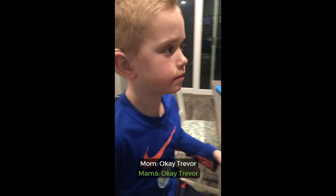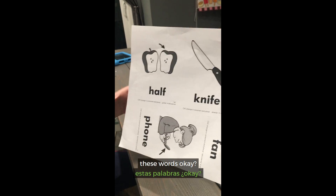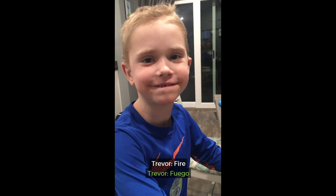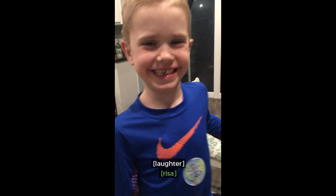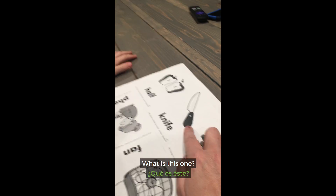Okay, Trevor. Let's look at this one. We're going to practice these words, okay? What is this? Fire. Wow! What is this one?